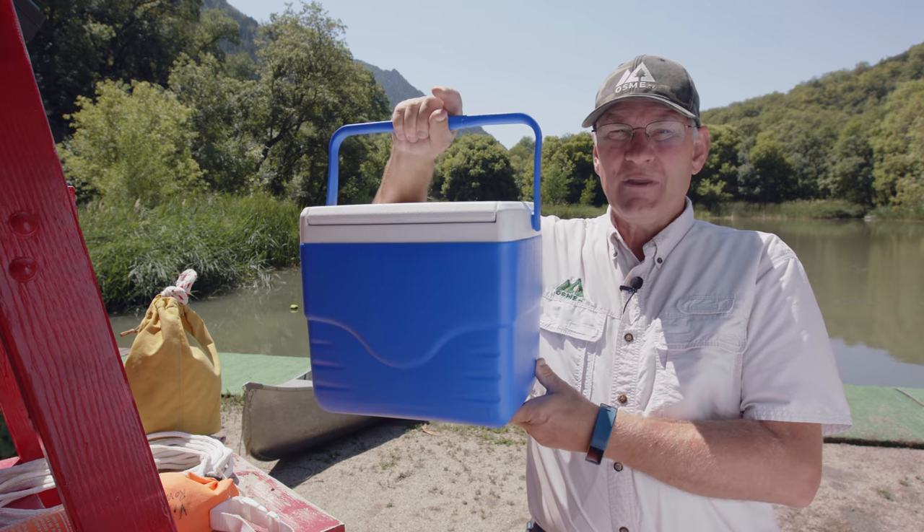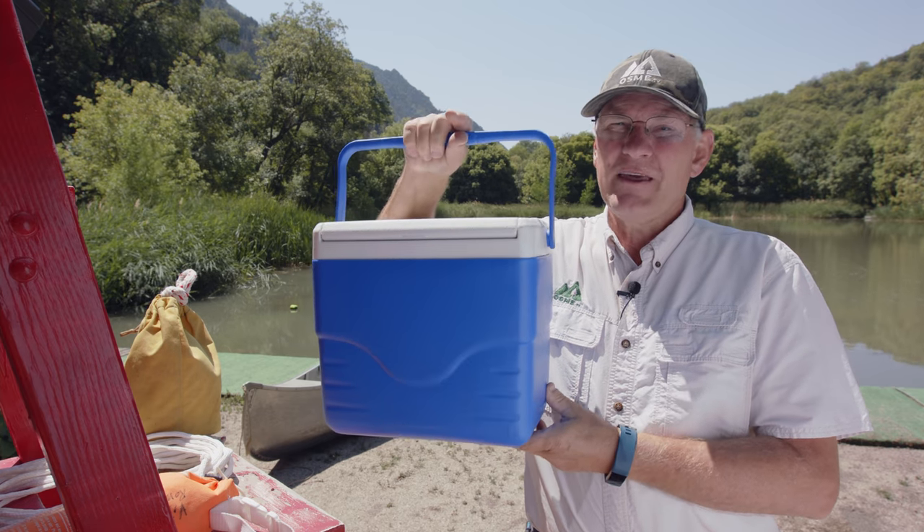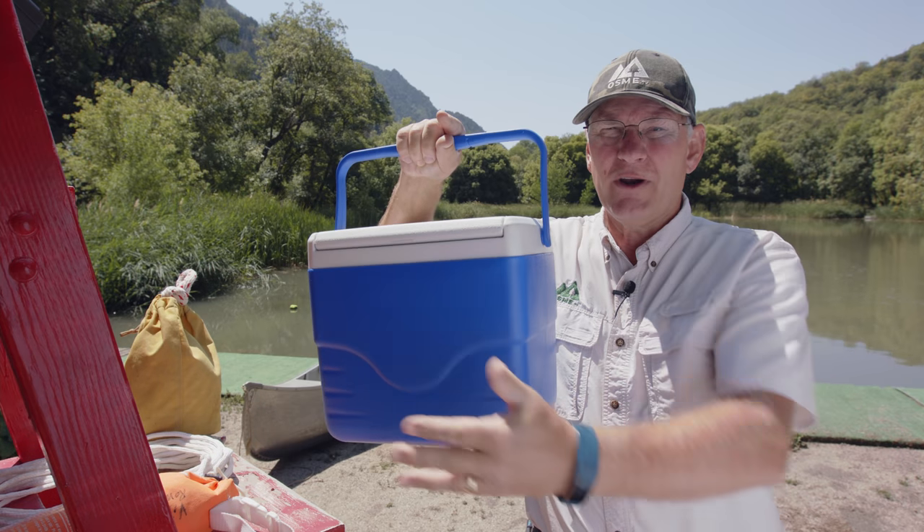Here's another option: something as simple as a cooler. Many people have them in their boat or on the dock and never really think of it as something that can float. You can throw it out to the victim.